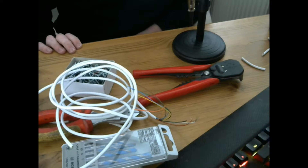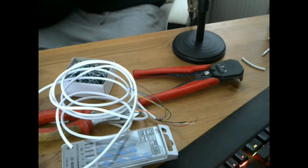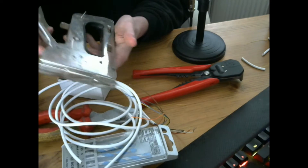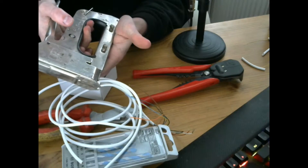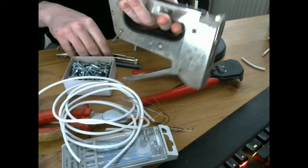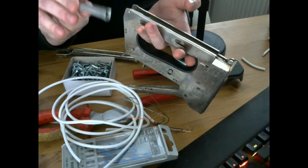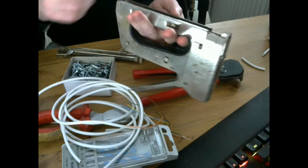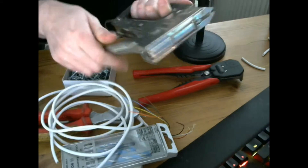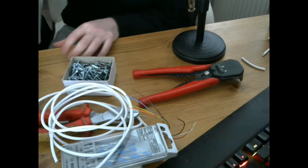I would also recommend a staple gun. For that you will need 6mm staples. You unlock the staple gun, which brings up the catch, then pull the trigger to fire. The staples used are not the same as paper staples — when you staple over the cable it will not crimp through the cable, it will just secure it to the surface. Put the safety catch back on so it doesn't discharge in your bag.